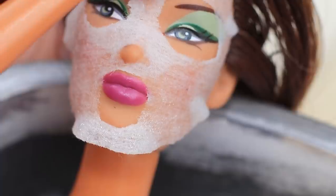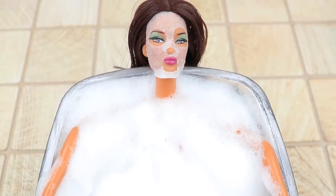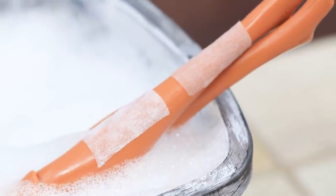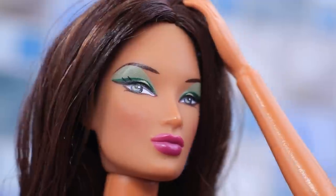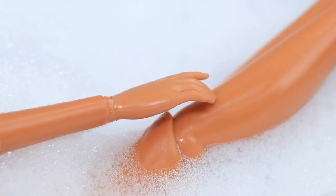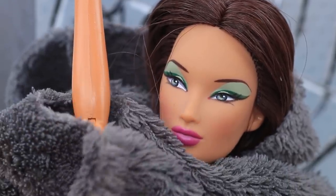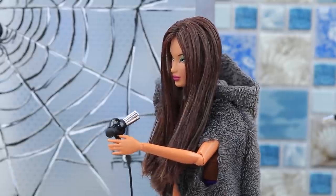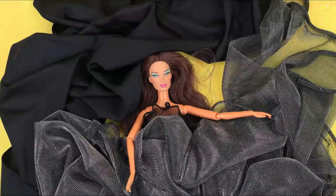Nighty is taking a bath! While the mask is doing its work, Nighty decided to wax. I always forget how much it hurts! Now I just need to dry my hair and pick an outfit. Nighty is lost in all this fabric!